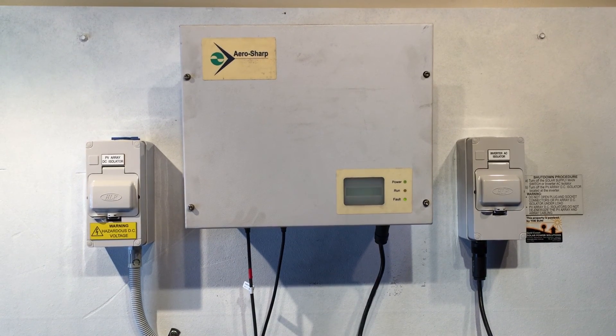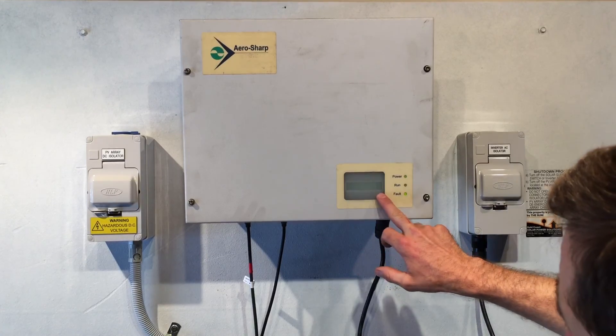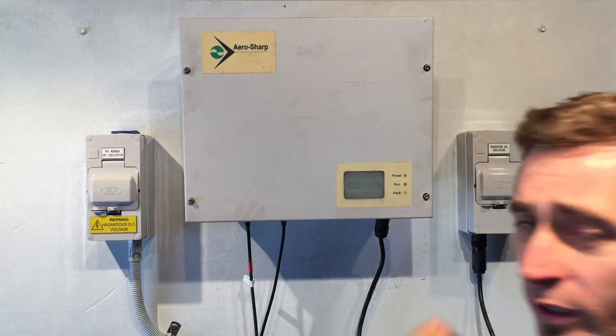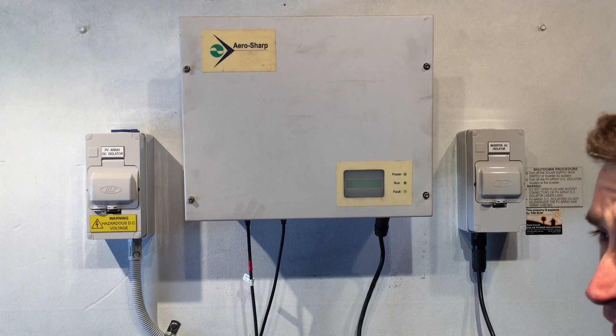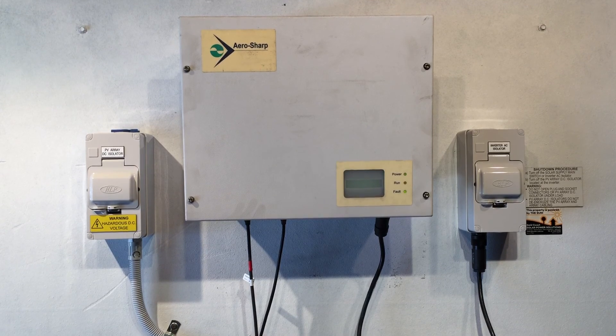Here today we have an AeroSharp Inverter and you can see we can't read anything on the screen. Unfortunately this one has been installed outside in the sun. Although they are rated to be outside in the sun, the screens don't last very well in the sun at all.